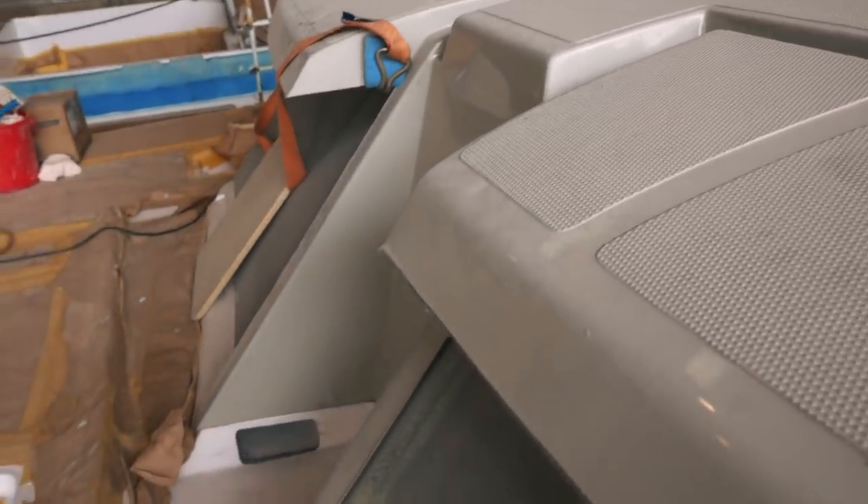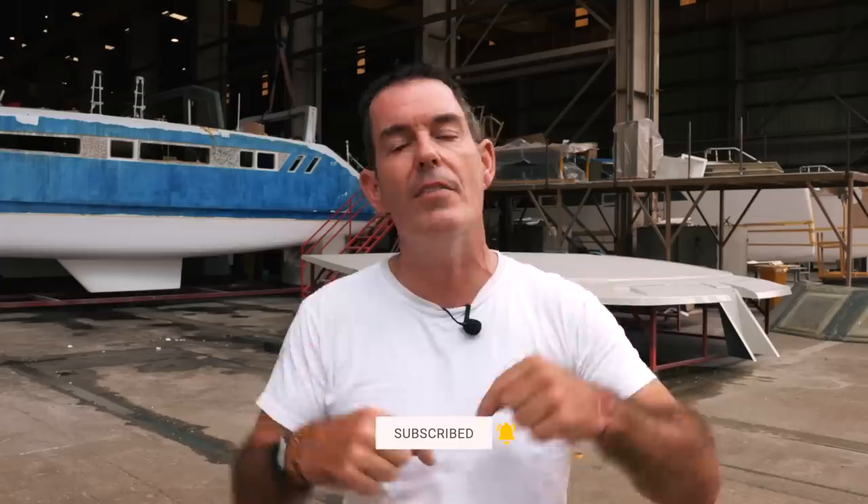I really hope you enjoyed that episode — so much to see as we walk around Saigon Shipyard. We are getting closer to seeing this boat move from external fit-out to internal fit-out, so super exciting. Hope you enjoyed that, give us a like and a thumbs up, leave us a comment down below, and I will see you all next week for another episode. Take care. Goodbye.